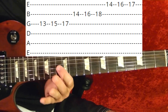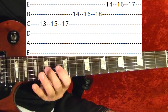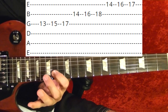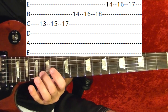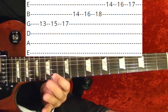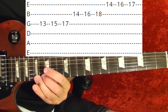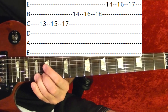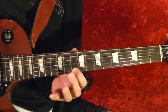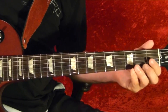15th, 16th, 15th, 15th, 15th, 15th, 16th, 15th, 16th, 16th, 18th, first string 14th, 16th, 17th. Then you go back to playing riff number three, then you play riff number four.